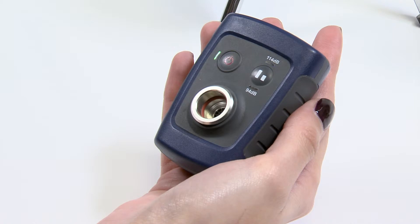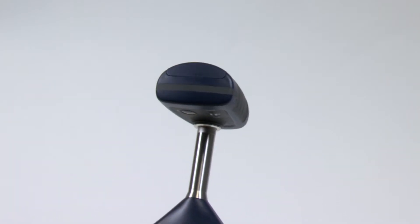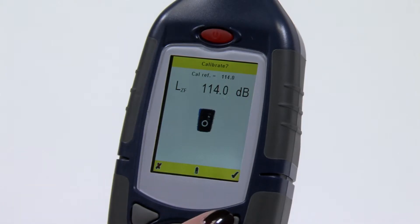Calibration can easily be achieved on site, ensuring that measurements are taken without delay or interruption. Place the Casella 120 Series calibrator over the microphone and the 630 sound level meter will do the rest with its auto calibration feature.